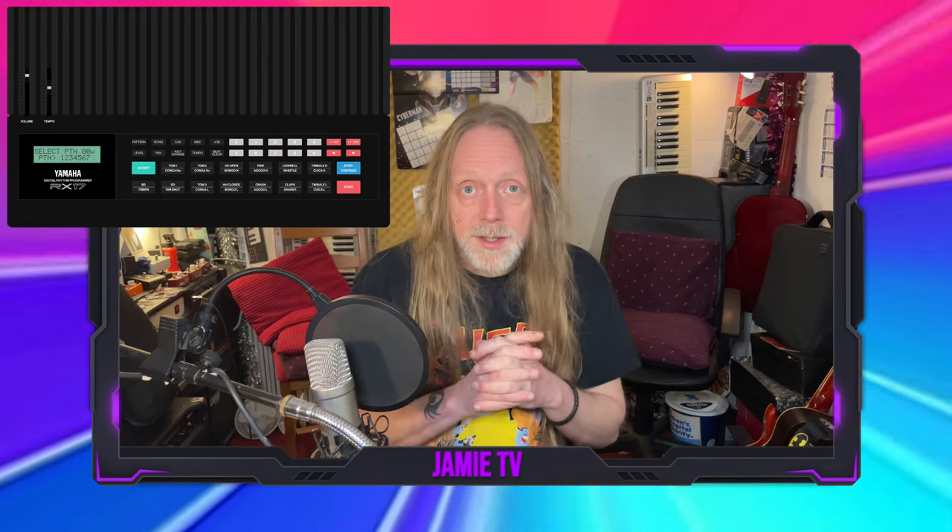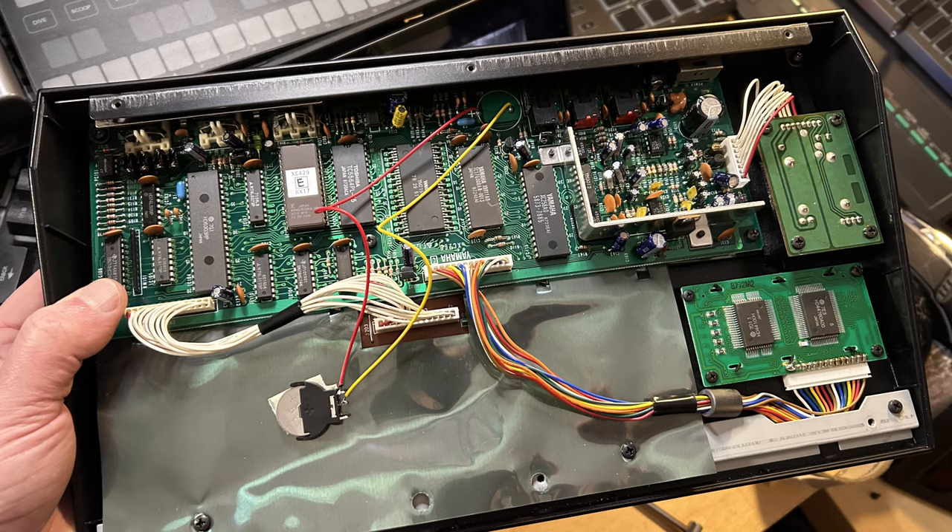I recently had a chance to buy an RX17 in a house clearance sale for 20 pounds. The internal battery had expired and leaked on itself a little bit, but it is the original battery and it hadn't leaked on the circuit board, so I simply fitted a new battery and it's working absolutely perfect — it's immaculate.